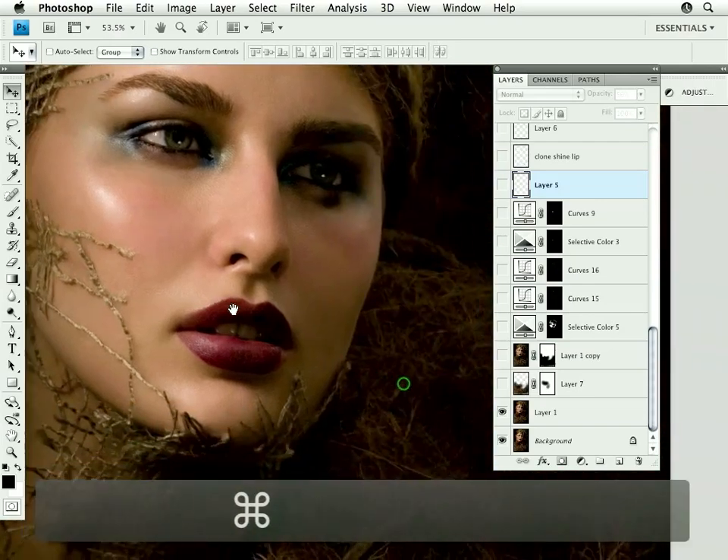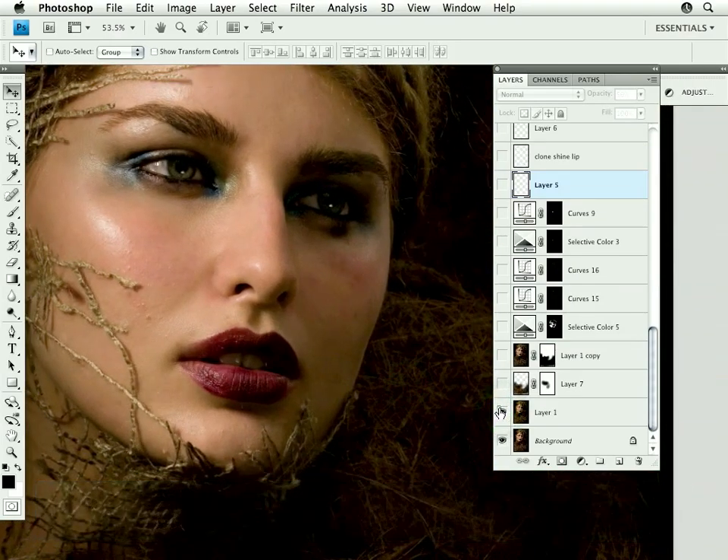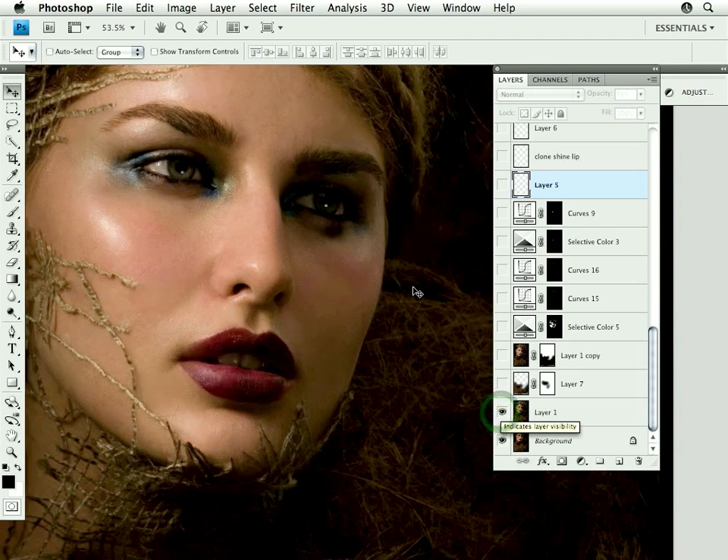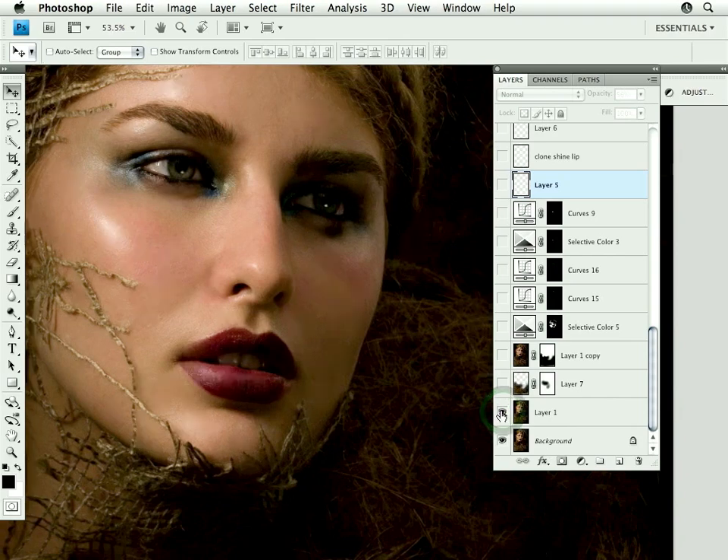Just move in a little bit closer. Cleaned up the lips, which were a little bit cracked and dry. Cleaned up around the eyes and inside the white of the eye, and some of the distracting little hairs and pieces of the netting that's showing down there.